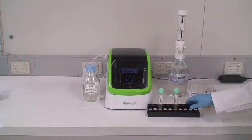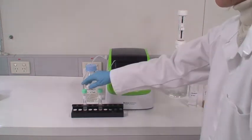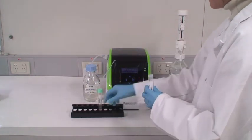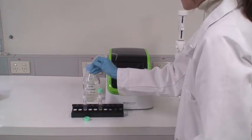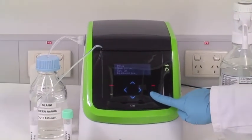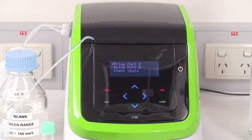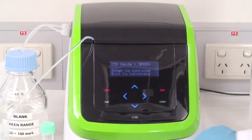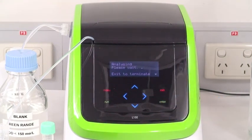Bring the samples to the L100. Present the sample to port A and prime port A twice to fill it with the sample. Now press the Run button. The L100 will now analyze the sample and the result will be displayed at the end of the analysis.